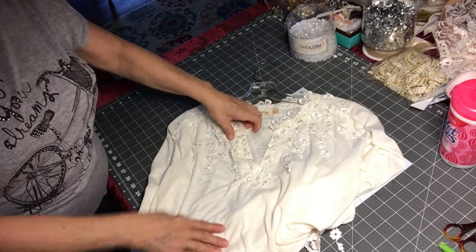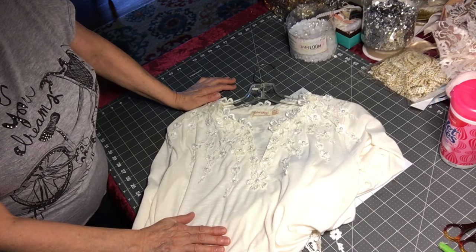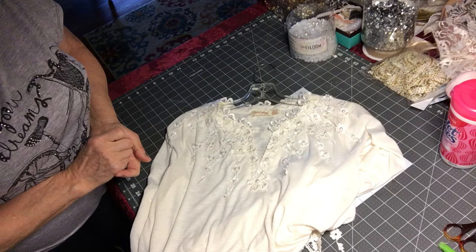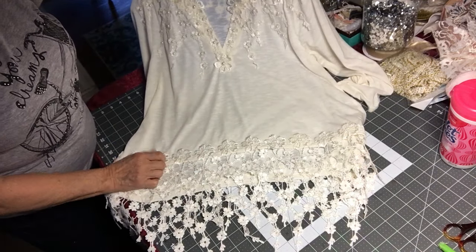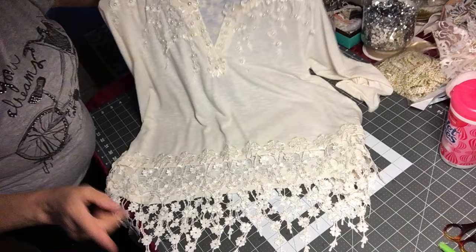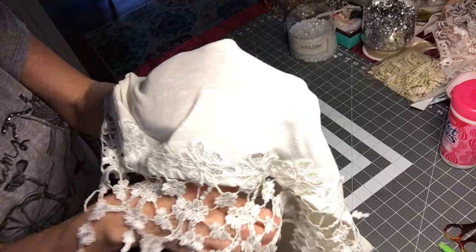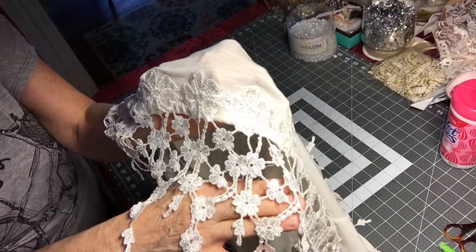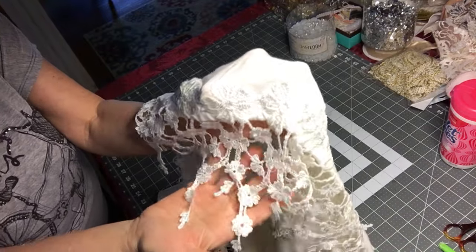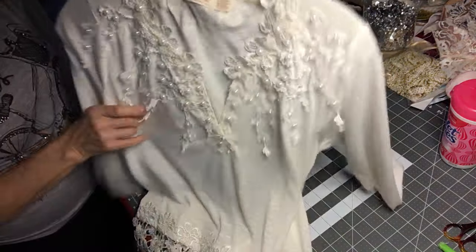I have never put anything in a garment with glue before, but this Fabric Fusion really does work very well, so I highly recommend it. None of the glue came off, none of the lace came off. And look at the quality of the lace — it did not change the texture or the look of it at all. I have not pressed this at all and it hangs just as beautiful.